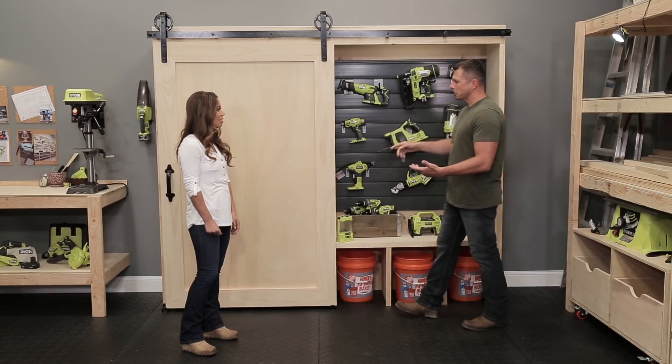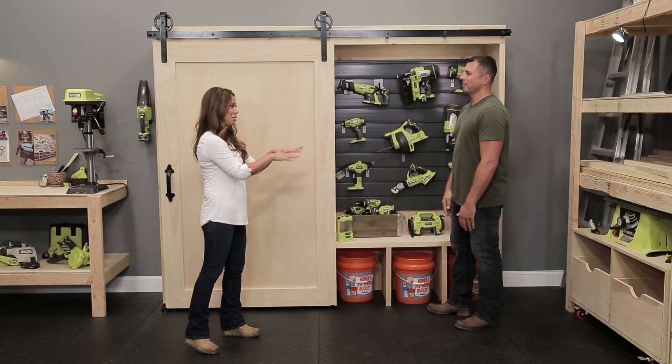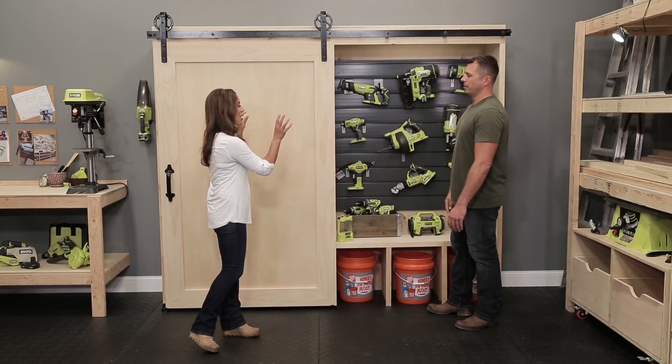And it looks — it's even unfinished, like we didn't even fill in all the nail holes and everything, but it looks great for a shop. This is like above and beyond what you need. It looks great for a living room, even a formal living room. This is absolutely beautiful.